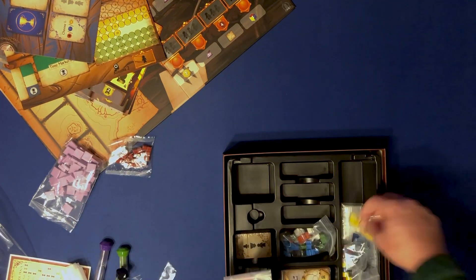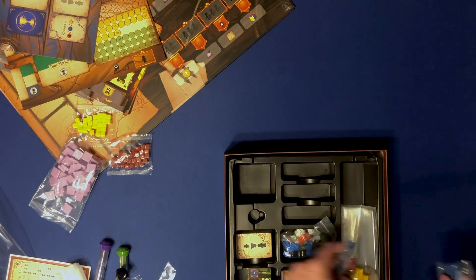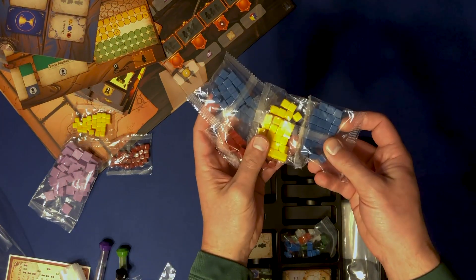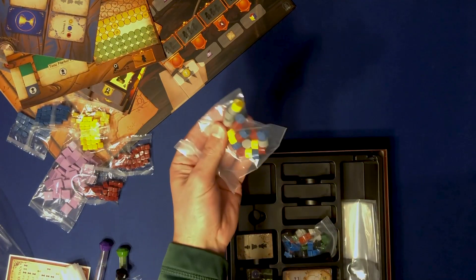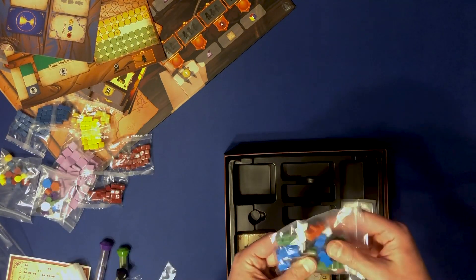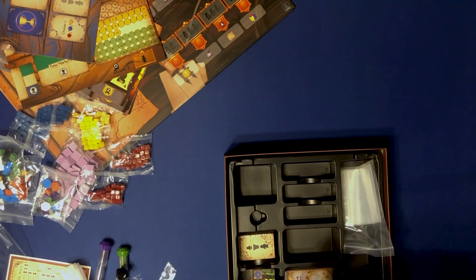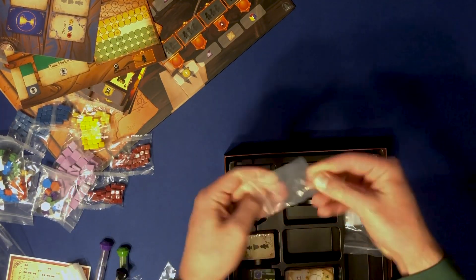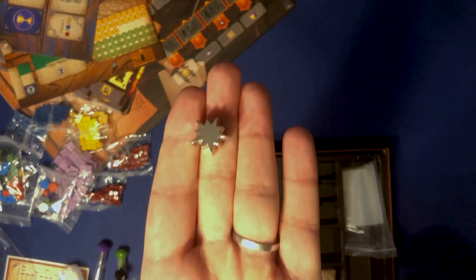Somebody changed it up with this game and went plastic instead of wood like their games in the past. You've got player cubes, more player cubes — I guess these aren't player cubes, they're red, blue, and yellow; I forget what they do. You've got some different markers, some more markers. Here are all your workers, all plastic. And a nice little metal marker here, this little star — that's nice and heavy, it looks great.